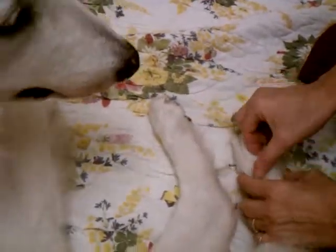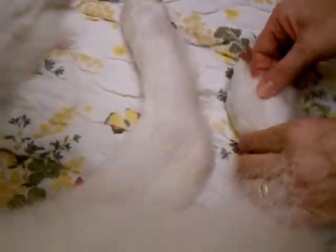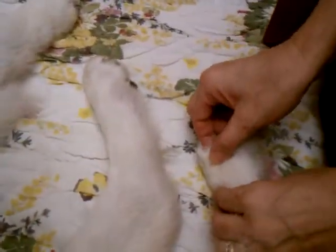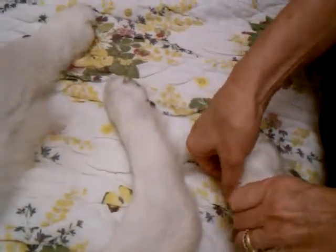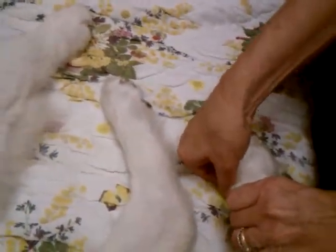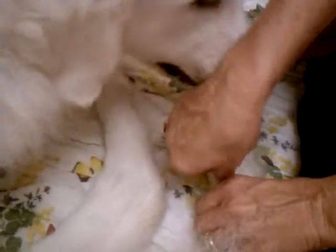Then there's the pinching of the web between the toes — that's a good one to show. You're pinching the web and massaging it, actually picking up that skin. They accept it quite well. You massage it for about five to ten seconds each spot.